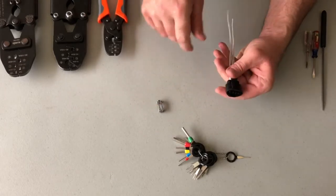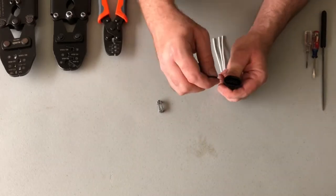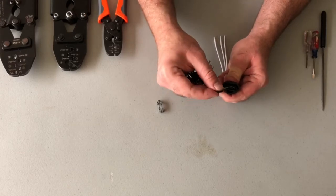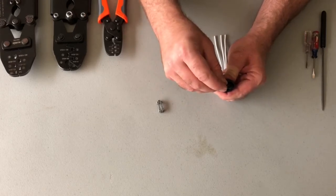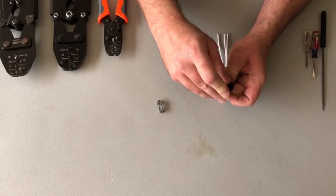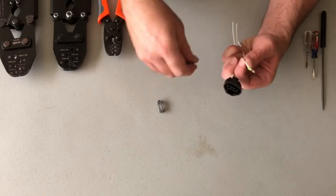To remove the wires you need something that is fairly thin and sharp, because these levers can be a little tricky. But each terminal has a small passageway next to it, and then all you have to do is insert a terminal tool, lift up on the lever, and the wire can be removed.